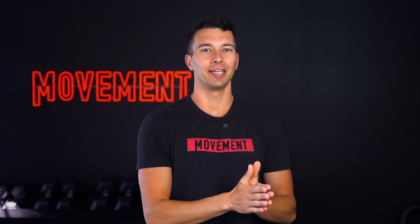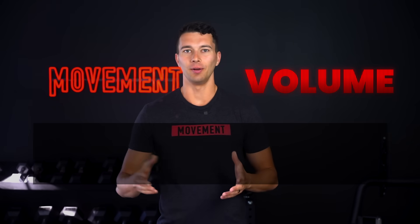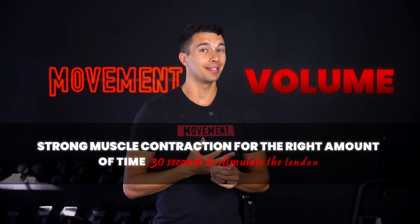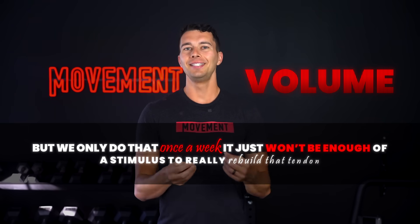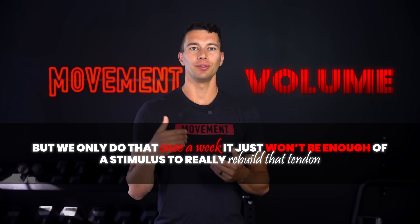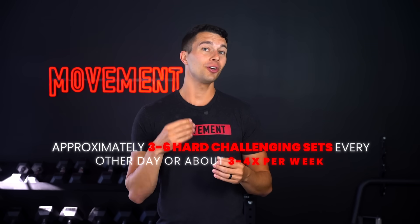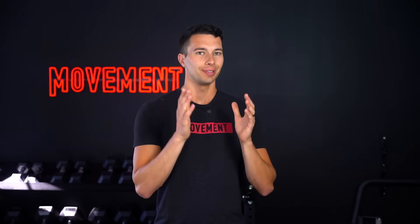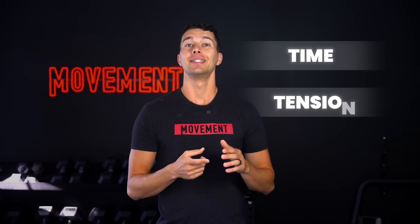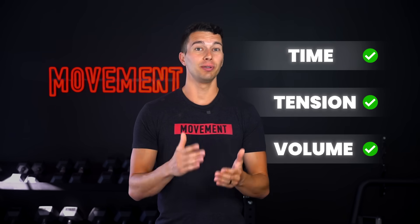The third thing we need for growth is volume. If we do everything right — strong muscle contraction, the right amount of time, say 30 seconds to stimulate the tendon — but we only do that once a week, it just won't be enough of a stimulus to really rebuild that tendon. The appropriate volume depends on several factors, but the general guideline is approximately three to six hard challenging sets every other day, or about three to four times per week. So to summarize, we need three things to stimulate tendon growth: time, tension, and volume. If you get these three things right, you'll be on track to actually building a strong tendon.